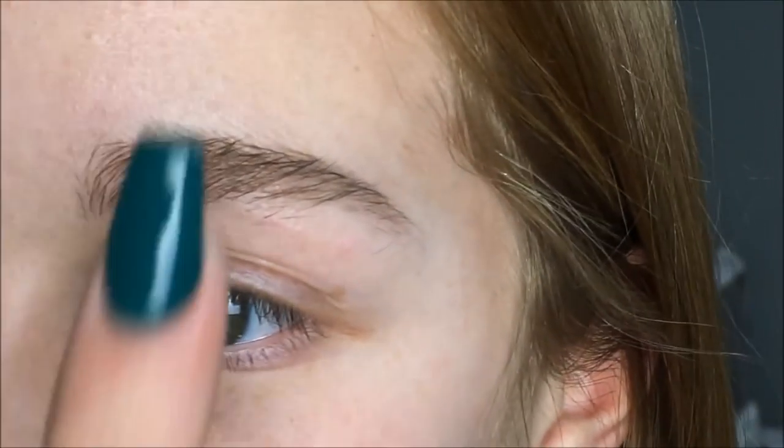Big change. Yes, I know my eyebrows could use some help. Lees, don't come for me — they need waxed.